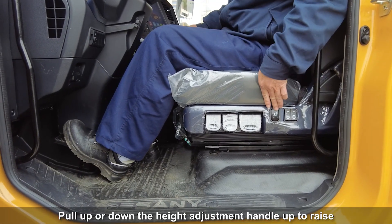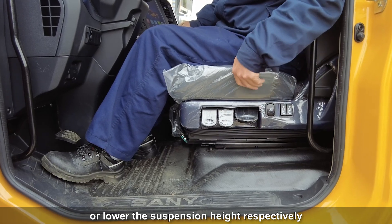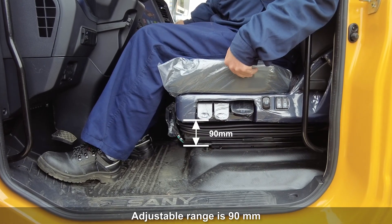Pull up or down the height adjustment handle to raise or lower the suspension height respectively. The adjustable range is 19 mm.